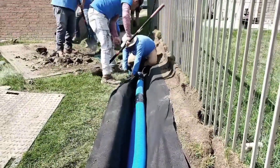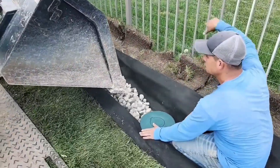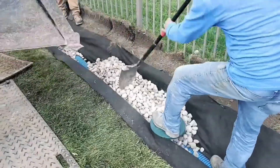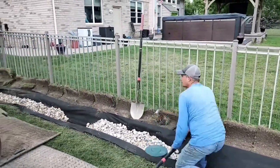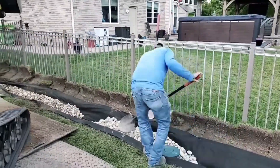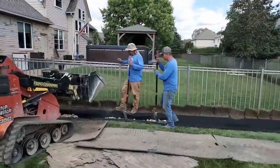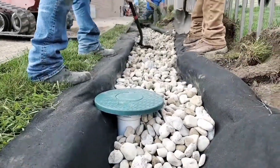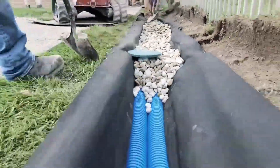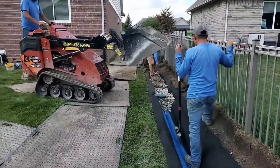Now we're going to show you the proper way of backfilling this system — make sure you do this correctly. Work as a team: stand on the pipe and hold it down with the shovel, because the stone is going to want to get under the pipe and raise it up. That beautiful 1% slope you put on the pipe — you'll lose it if that happens, killing your flow rate and velocity. Do not fill the stone all the way to the top; leave room for sod and dirt. Fold the fabric over, pin it, then put dirt and sod back on top.